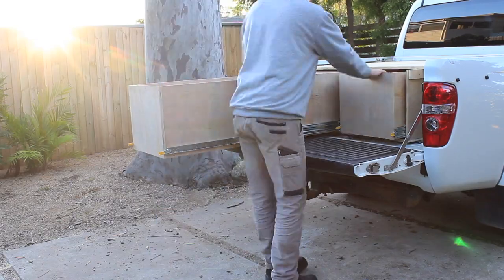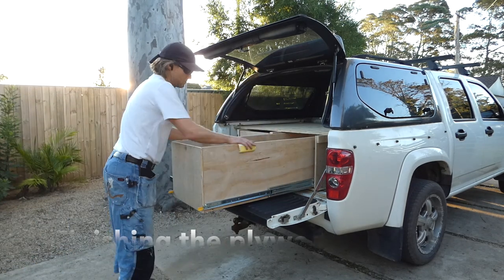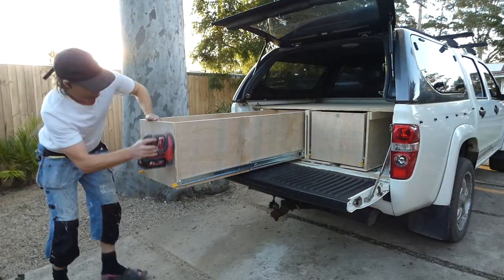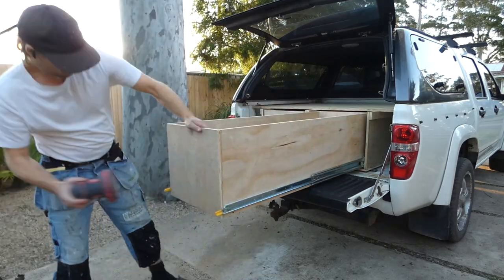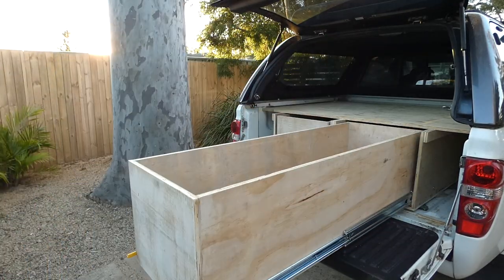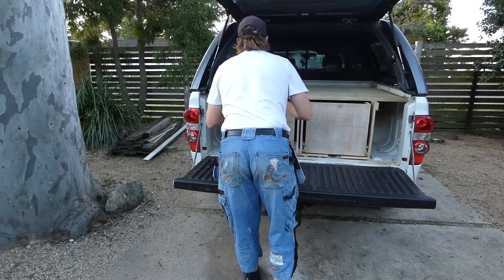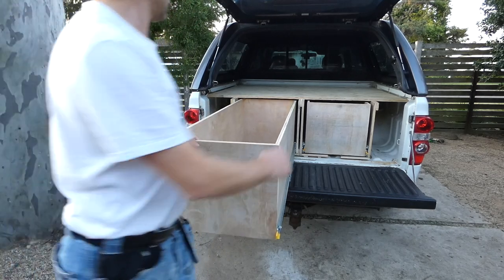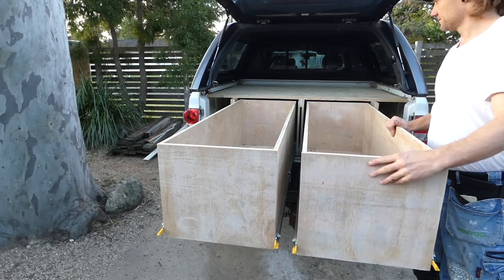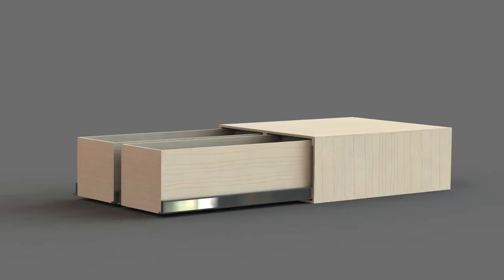The drawers open and slide smoothly and these drawer slides are super strong — they can hold up to 180kg each. The only remaining job is to give the plywood a quick final sand and load up some tools. I now have two new drawers at 1200mm long, 370mm high and 420mm in width. In total the materials cost me about $700, and I've now got heaps of extra storage space — a much better way to utilise the back of my truck. Feel free to send me any questions in the comments below, and if you've enjoyed this video be sure to check out some of our other fun DIY projects. Thanks for watching.